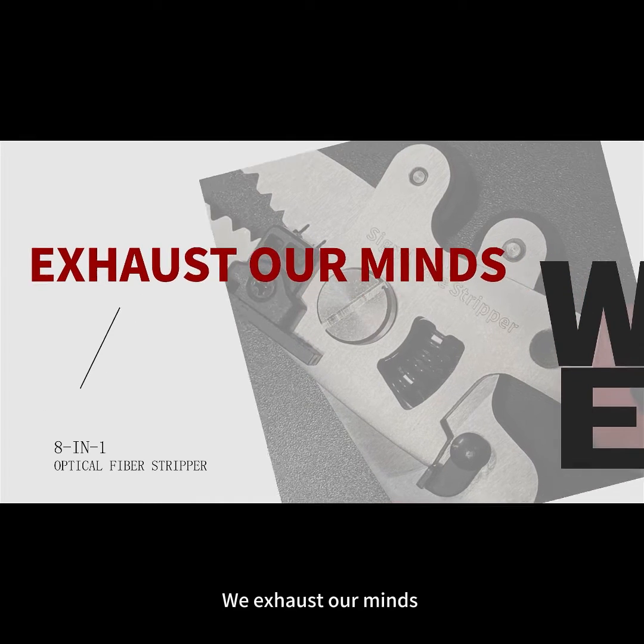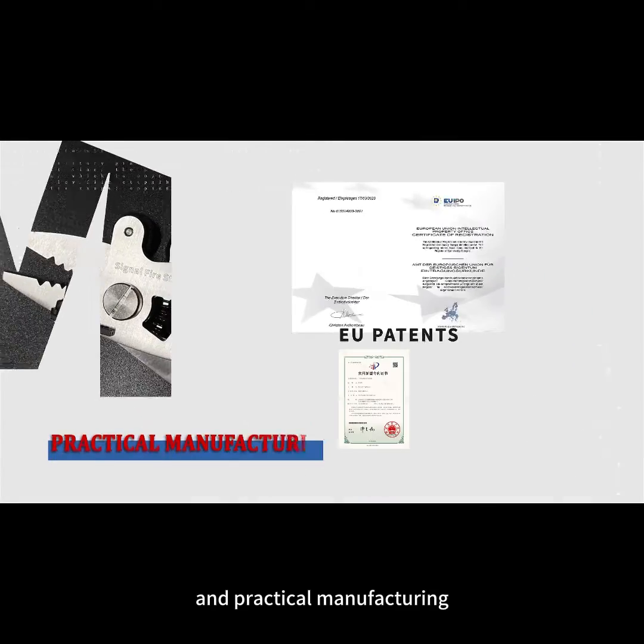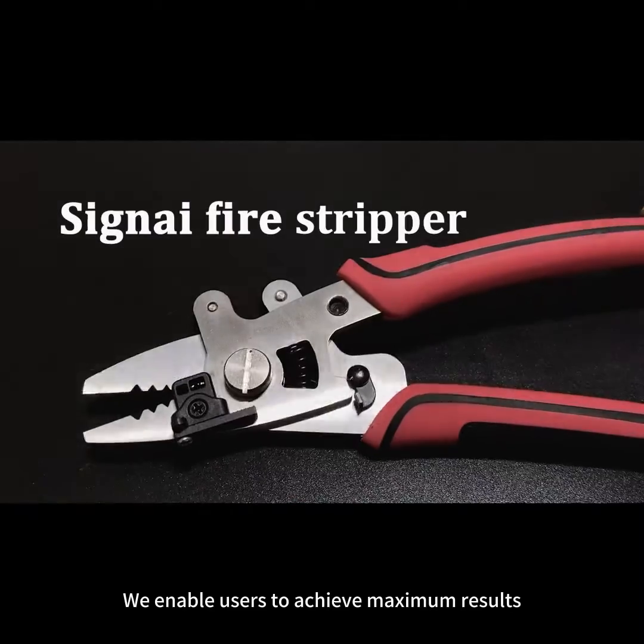We exhaust our minds only for extraordinary design and practical manufacturing. We enable users to achieve maximum results with minimal effort.